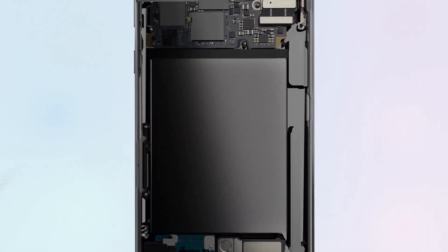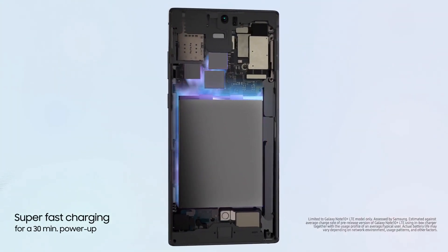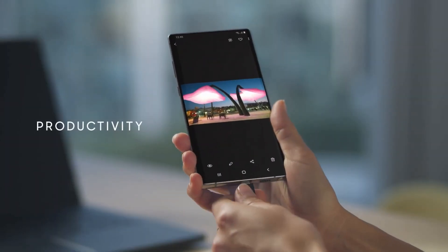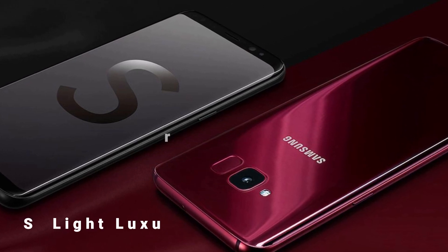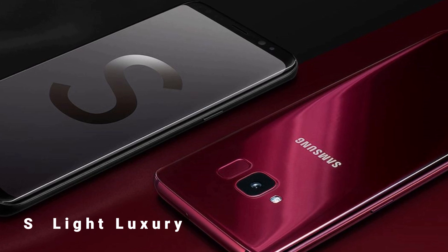It was also spotted on a benchmarking platform with 8GB of RAM, which is more than what the Samsung Galaxy S10e offers. While this will be the first time we're getting a Lite-branded phone under the Galaxy S lineup, we did get a phone named the Samsung Galaxy S Lite Luxury in 2018, which was rumored to be the Galaxy S8 Lite.